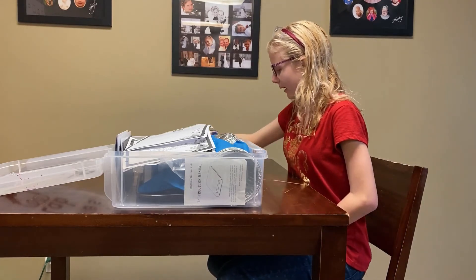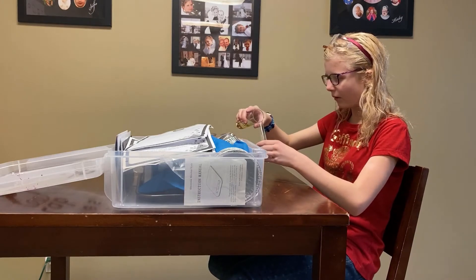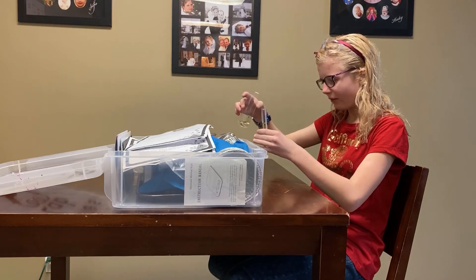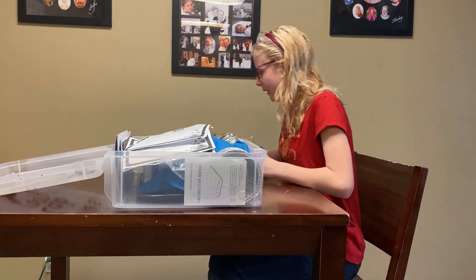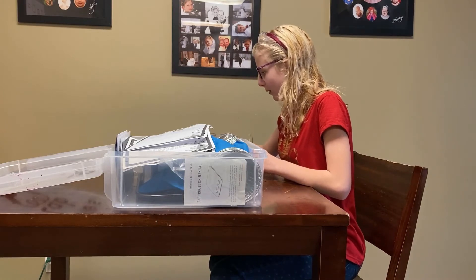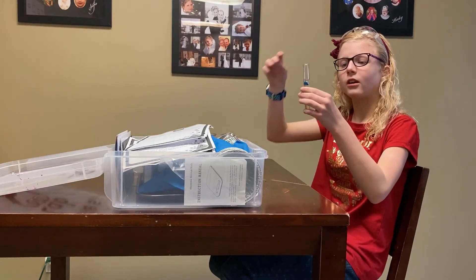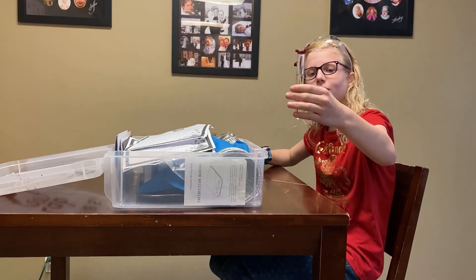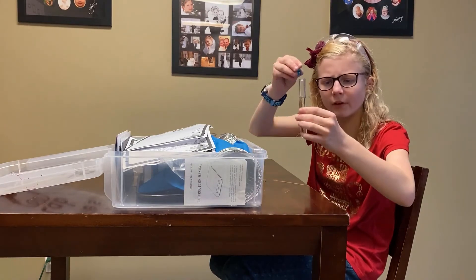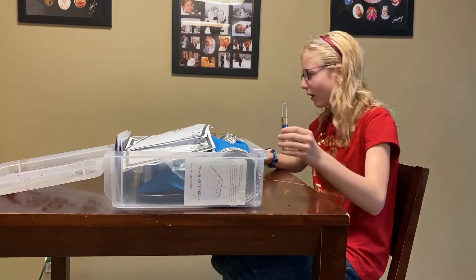The first thing you do is fill the test tube with cooking oil, about halfway at least. Once it gets halfway, stop. Then you pick out a nice color — you can do any color you want — and you start putting them in the tube. As you notice, they're starting to bubble and they're going down really slow, just bubbling and going down really slow.